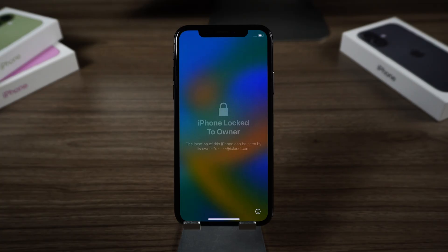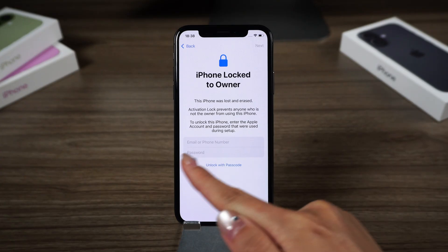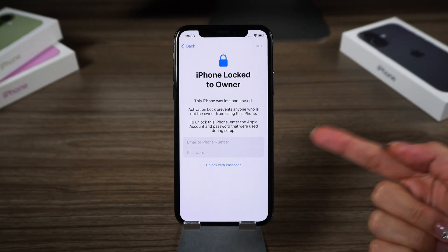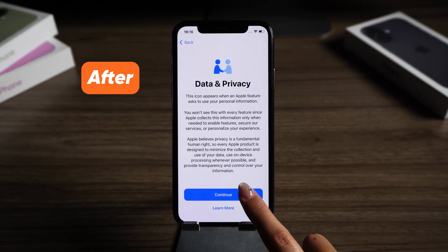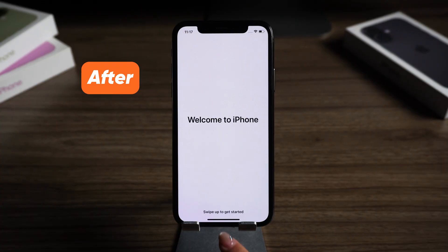Hey guys, welcome back to the PassFab channel. Did your iPhone suddenly reset and now it's stuck on the iPhone locked to owner screen? If you don't remember the Apple ID linked to it, you won't be able to activate or use the phone at all. But don't panic — in today's video I'll show you four safe and effective ways to unlock an iPhone locked to owner without an Apple ID. Let's jump right in.